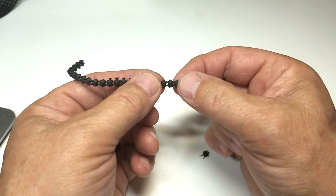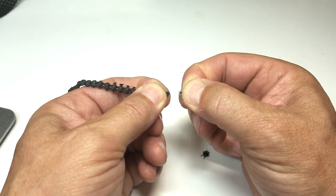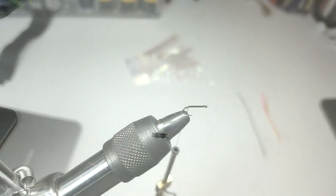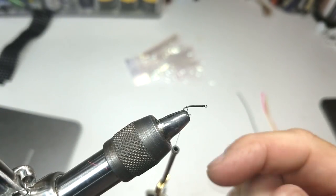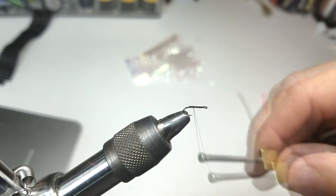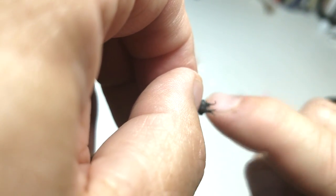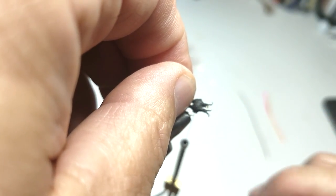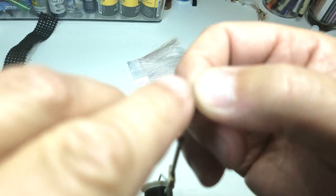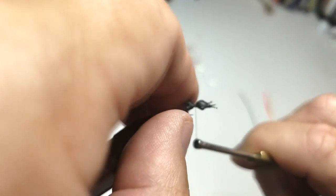If we take two pillows and then pull it apart, we have an ant body. I've attached some black thread and covered the hook shank from the hook eye back to the hook bend. Now I'll bring that back to the middle. I'll take my ant body and position it so that I can see the eye of the hook through the V of the first antennae on the front side, and secure it in the middle of those two pillows.